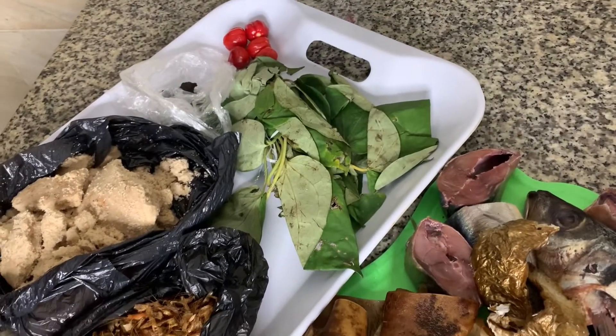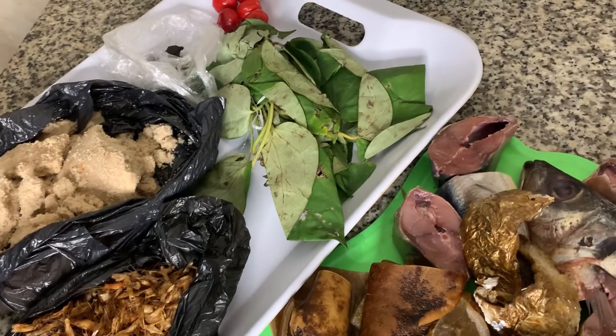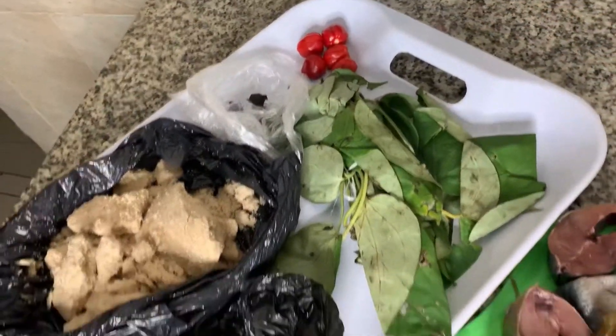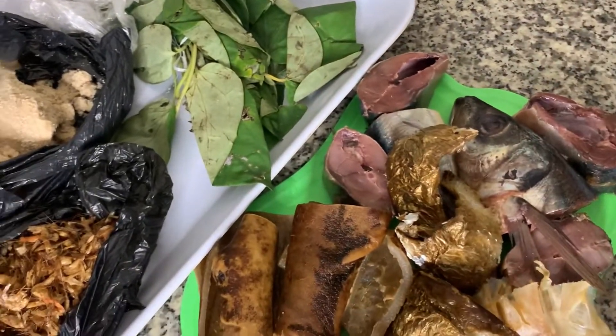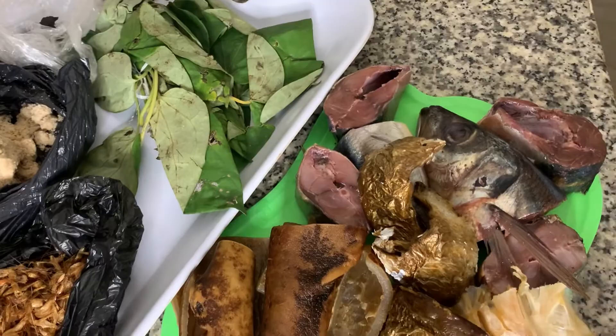Hi guys, welcome back to my channel and thank you for stopping by. Today I'll be making negoci soup. Here are our blended negoci, uziza leaf, bobe, pepper, crayfish, and our protein. I'll be adding a little vegetable as well. So let's start boiling the proteins.